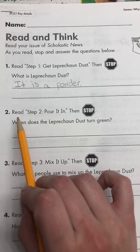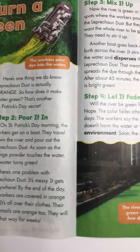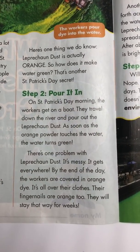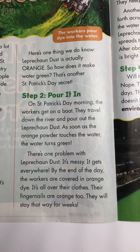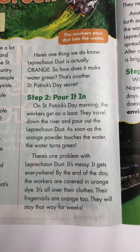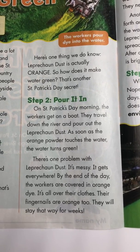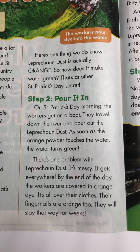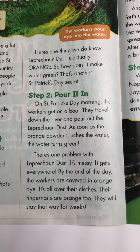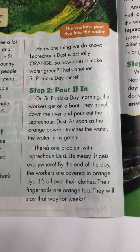Number two, read step two: pour it in, then stop. Step two: pour it in. On St. Patrick's Day morning, the workers get on a boat. They travel down the river and pour out the leprechaun dust. As soon as the orange powder touches the water, the water turns green. There's one problem with leprechaun dust — it's messy. It gets everywhere. By the end of the day, the workers are covered in orange dye. It's all over their clothes. Their fingernails are orange too, and they will stay that way for weeks.